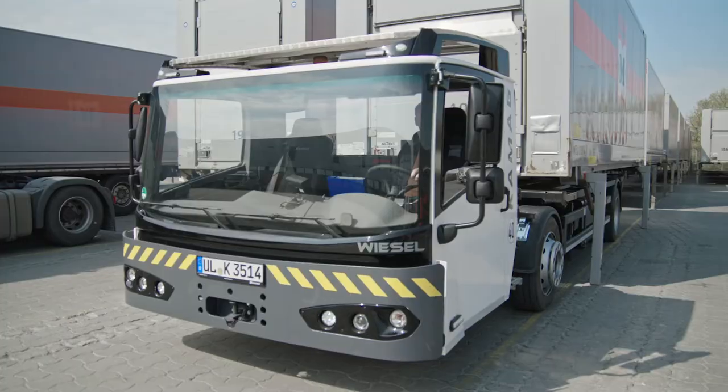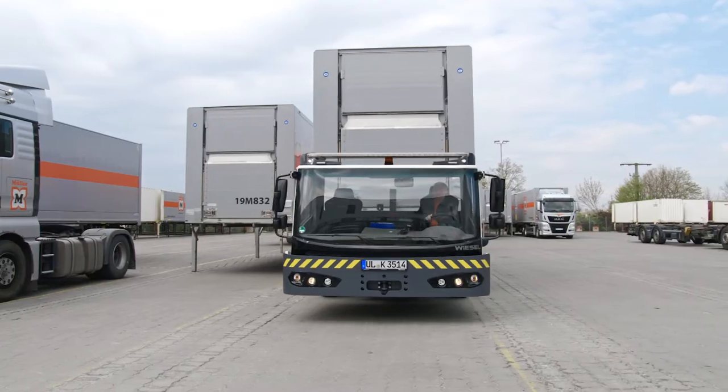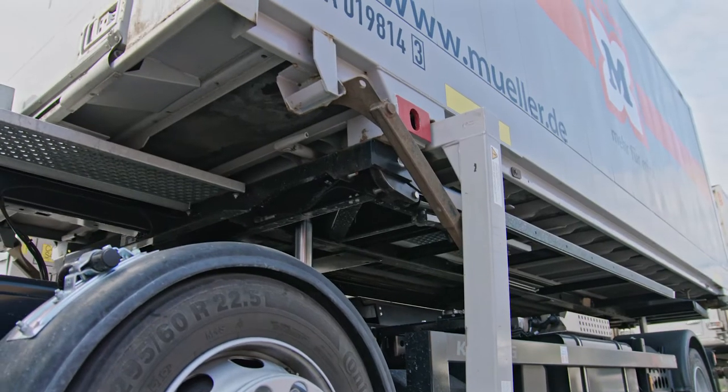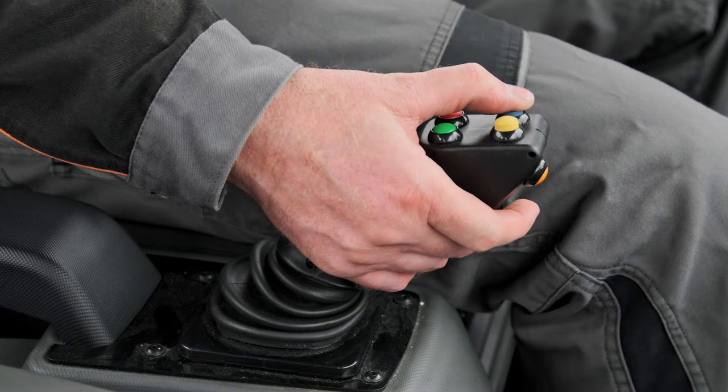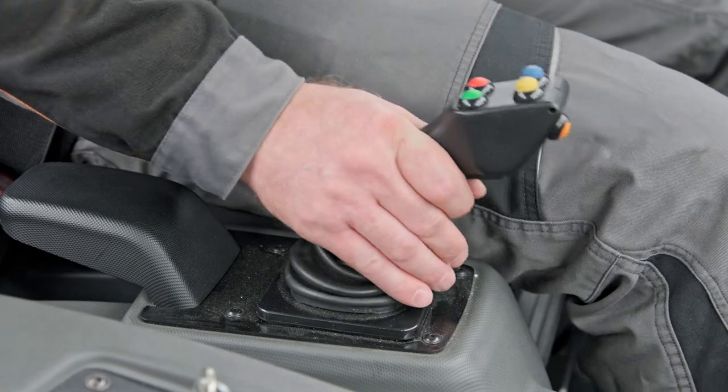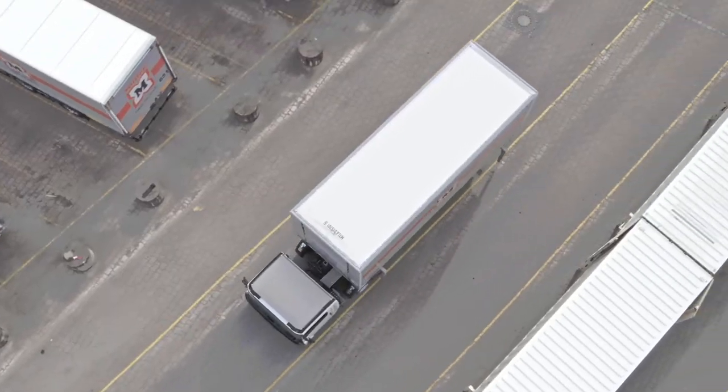The driver selects the direction with the joystick and drives forwards and backwards without interruptions. He raises and lowers the lifting device and chassis, operates the fifth wheel coupling and opens and closes the hydraulic container locking system. The release button increases safety.